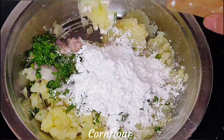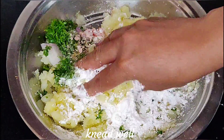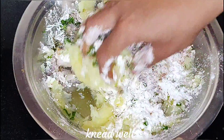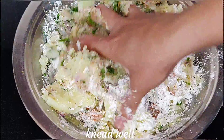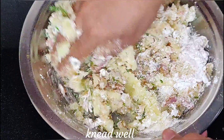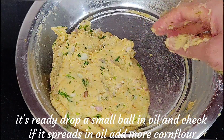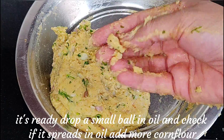Now let's mix all the ingredients well together. We need to knead and mix everything thoroughly. Once mixed well, you can check the consistency with a small portion — add a little oil if needed.